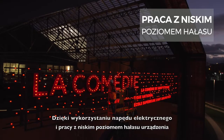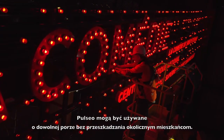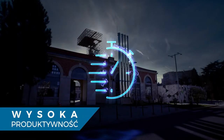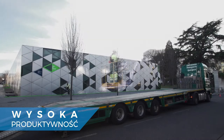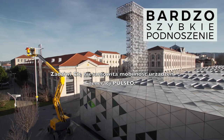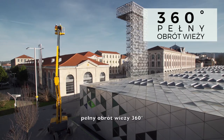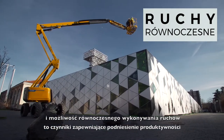With their silent and electric operation mode, Pulseo models can be used at any hour without disturbing residential neighborhoods. You will be surprised by the performance of the Pulseo generation: ultra-rapid elevation speed, 360-degree continuous rotation, and simultaneous movements to boost your productivity.